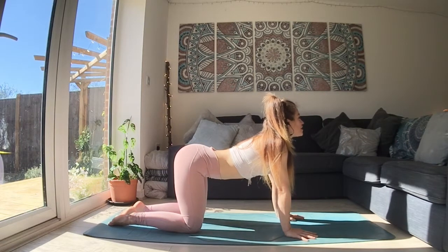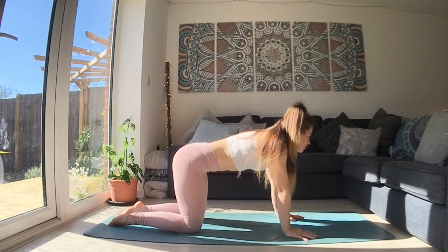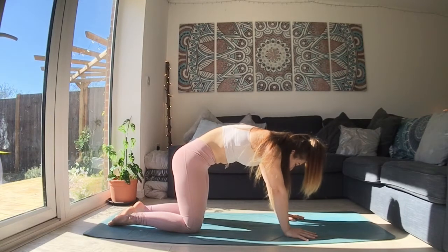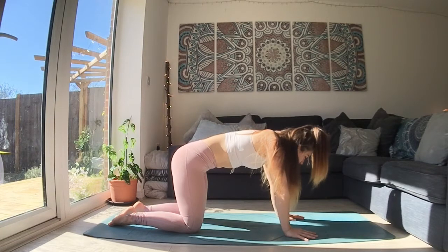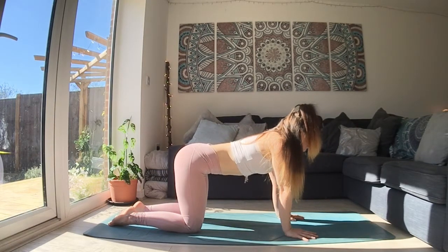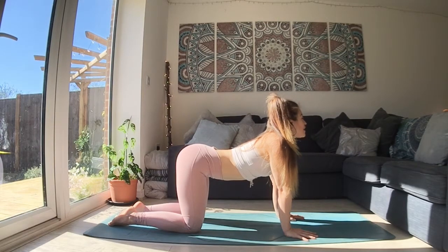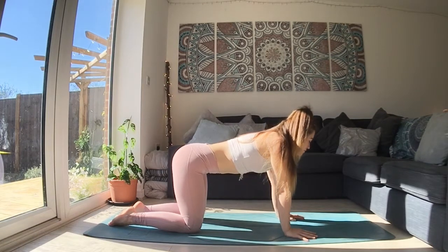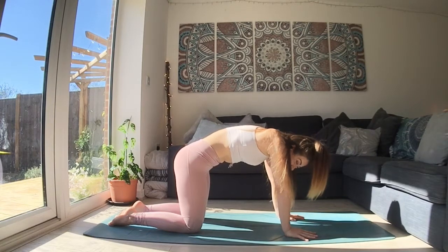This will be a slow, challenging flow. If we can keep our breath full and slow, this is very soothing and calming. And even in our more challenging movements, the body and the eyes can stay focused. So from here, you have the option to carry on with the cat-to-cow breathing.